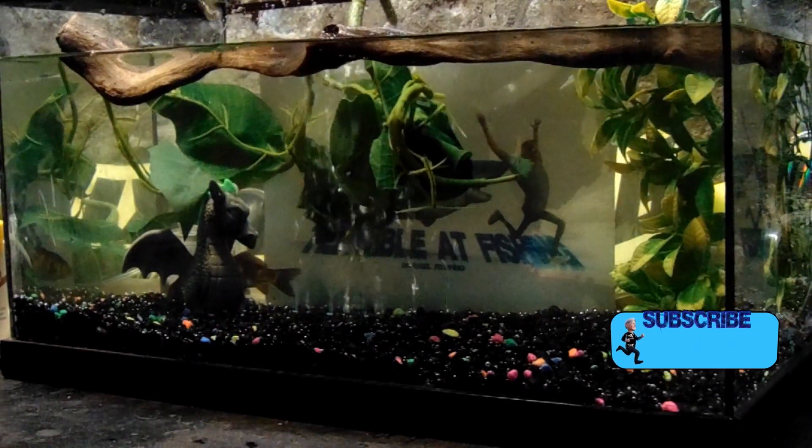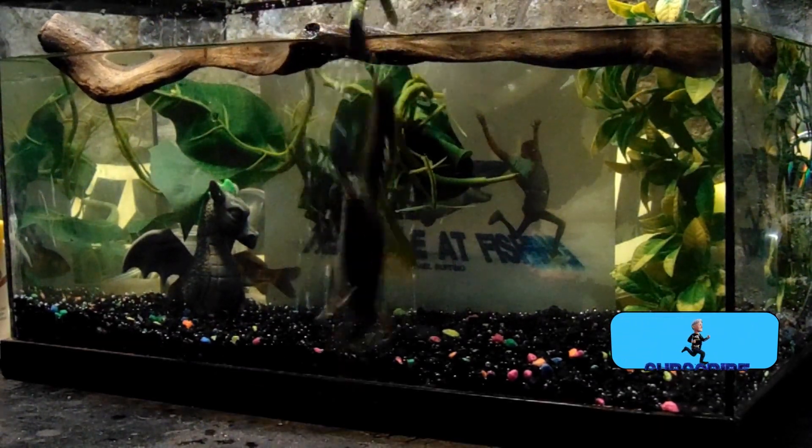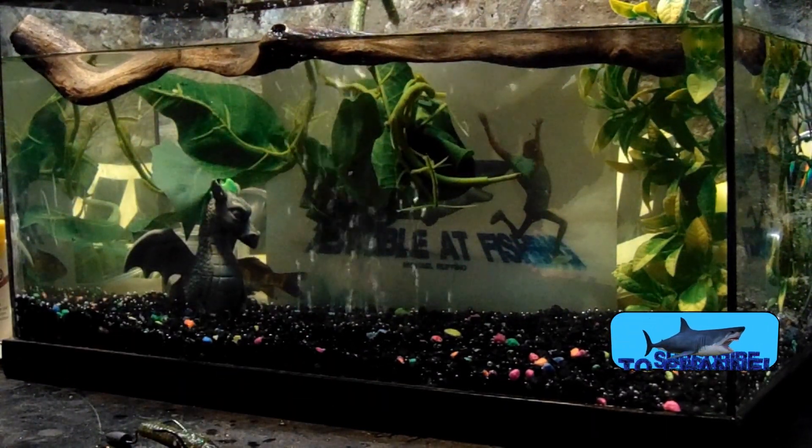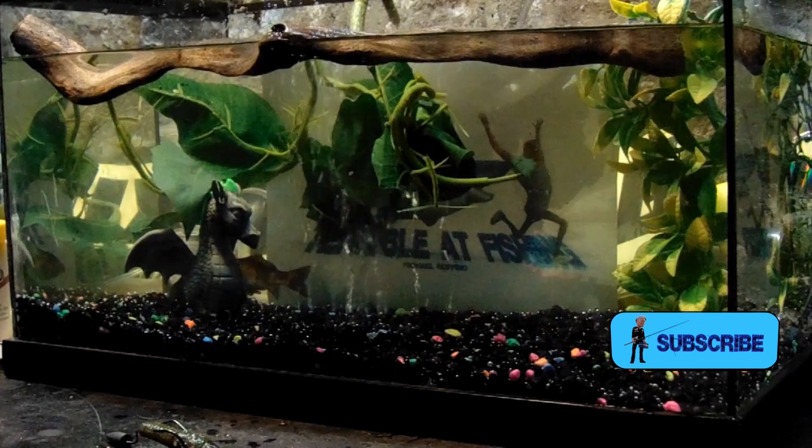It seems to flop around a little bit better. But those are creature baits — creature baits.